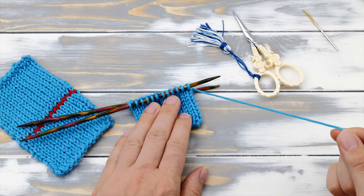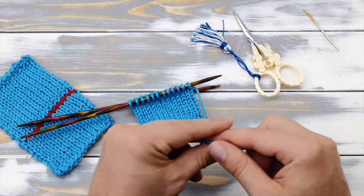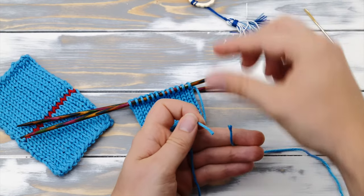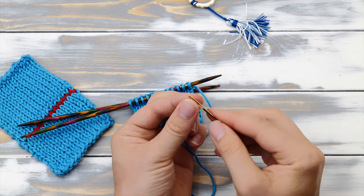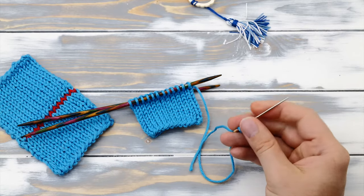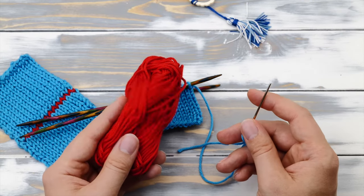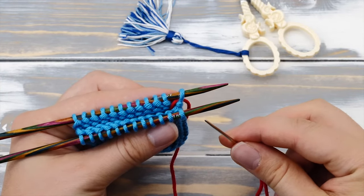You need to cut the working yarn, leaving a tail that is at least three times as wide as the edge, and then you need to thread the yarn on a tapestry needle. I will be using a contrasting yarn for the rest of this tutorial so you can see the seam a little bit better. Now it's time for the preparation stitches.